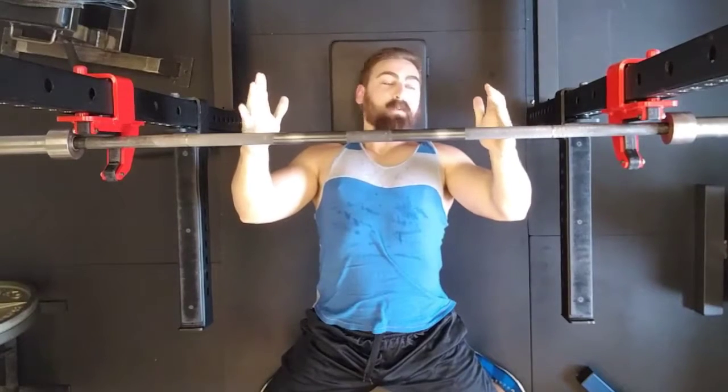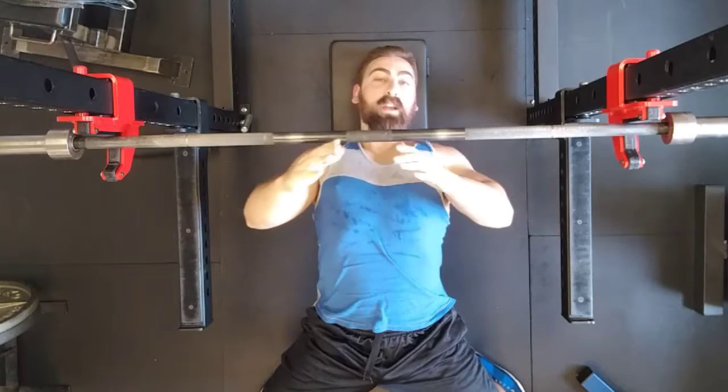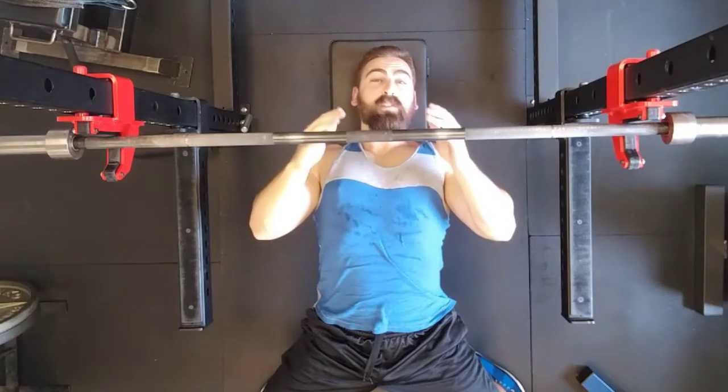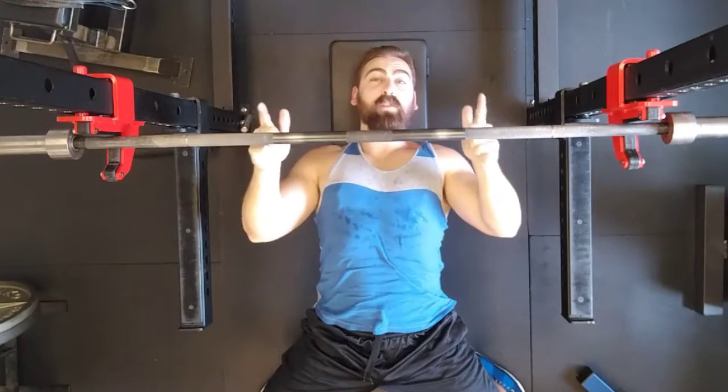Now as long as the forearm is perpendicular and the elbows are slightly below the shoulders, it's really just a matter of personal preference, so play around with it and see what you like best — and don't use any grip that causes you pain.